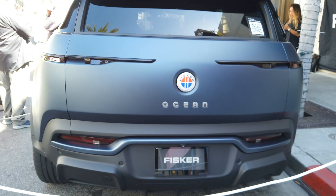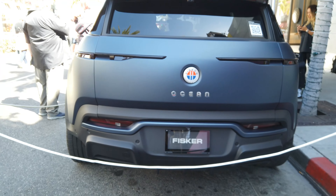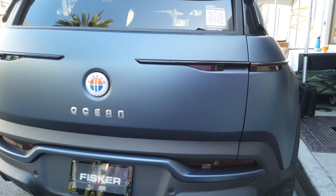Also this color — it's like a matte blue, sort of gray — and with the black accents it just looks really aggressive.